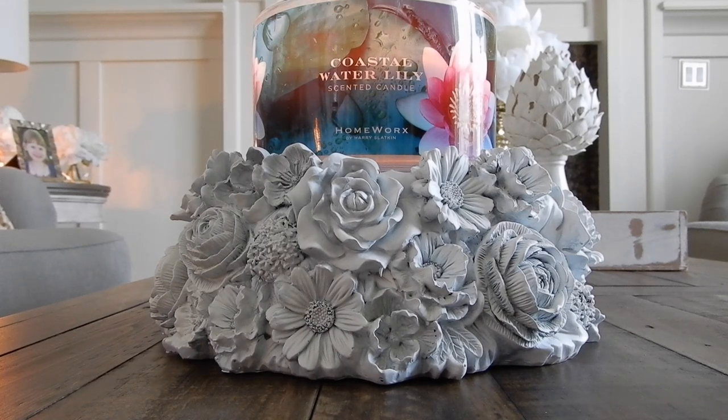Hey guys, it's Melanie. Guess what? The day is finally here. It's a beautiful sunny spring day and I am finally able to get out into the backyard to show you guys how I customize my Homeworks candle pedestals.